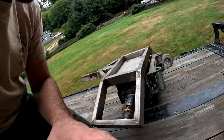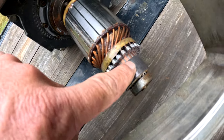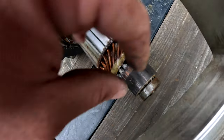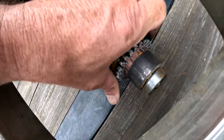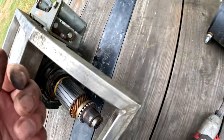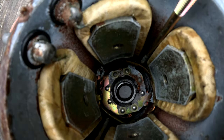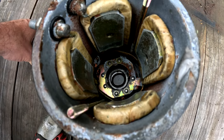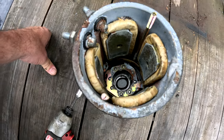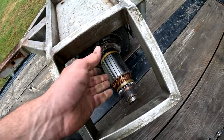Check out the commutator here — it's like all one piece. Also, if you look back in the end cap here, all the brushes are stuck. None of them are moving — they're supposed to be spring-loaded, up against the commutator, but they're not. So we'll pull this thing out of here, but yeah, this thing is done.